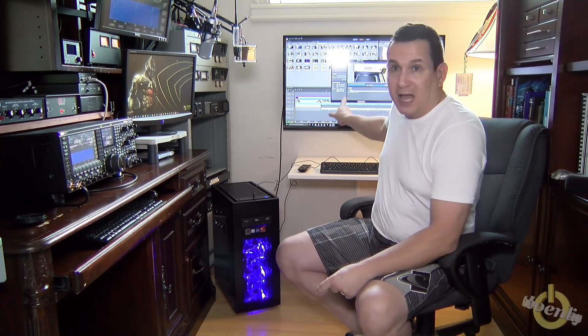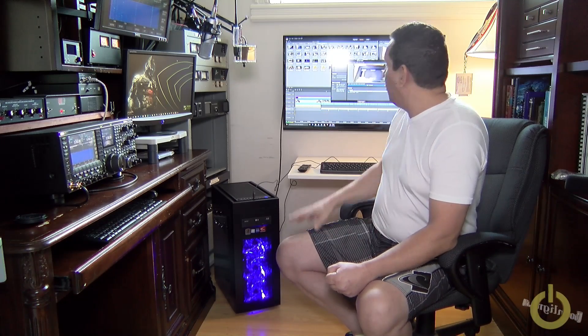This is the machine. What you see behind me is a 4K 40-inch TV monitor which has a low latency input so I can use it for video editing. You can see I'm rendering a video right now.